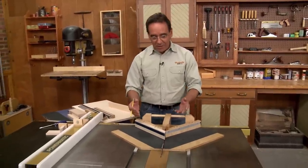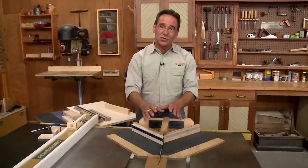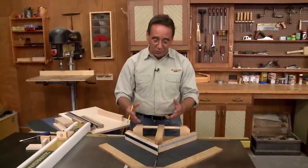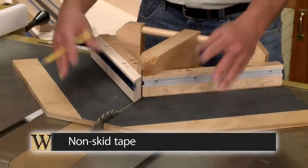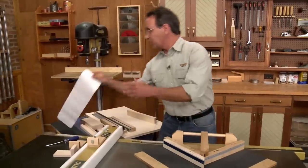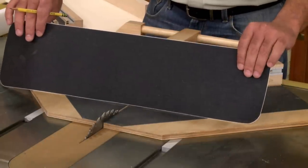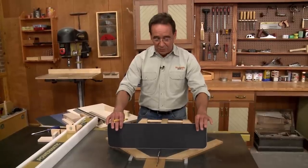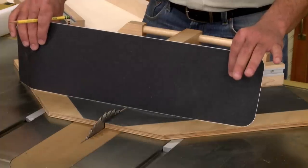One thing that does happen when you're cutting a miter — sometimes a workpiece will want to slip a little bit, especially as you push it through the blade. The blade's going to want to grab it and pull it. To prevent that, I'm going to use some non-skid tape. This stuff comes in strips, sometimes in rolls, and it's sold in home centers or hardware stores. It's actually used on steps to prevent people from slipping, but in this case we're going to use it to prevent the workpiece from slipping.